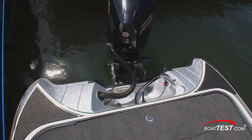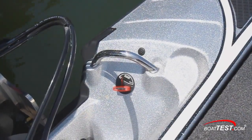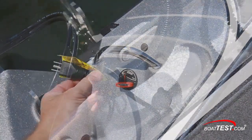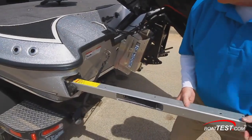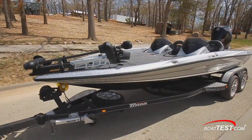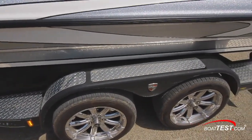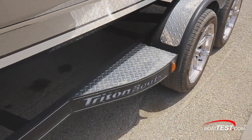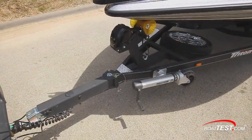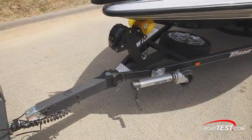Bustles in the transom have been a Triton signature design element since day one. In the port side of the splash well are the remote switch for the boat's drain plug and the battery charger plug. The boarding ladder pulls out of the transom on the port side. The TRX-20 comes on a tandem axle trailer. Our test boat's trailer had upgraded rims and wider tires, plus diamond plate on the fenders. The step plate has an integrated light, and the trailer has a swing-away tongue, built-in straps, and a spare tire.